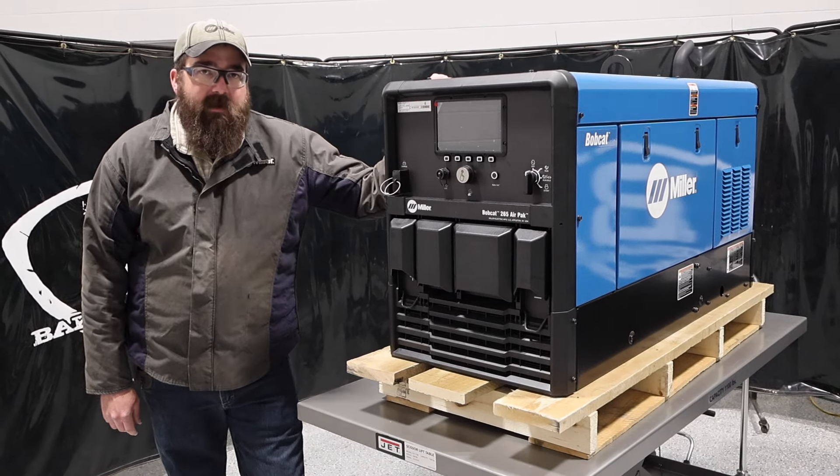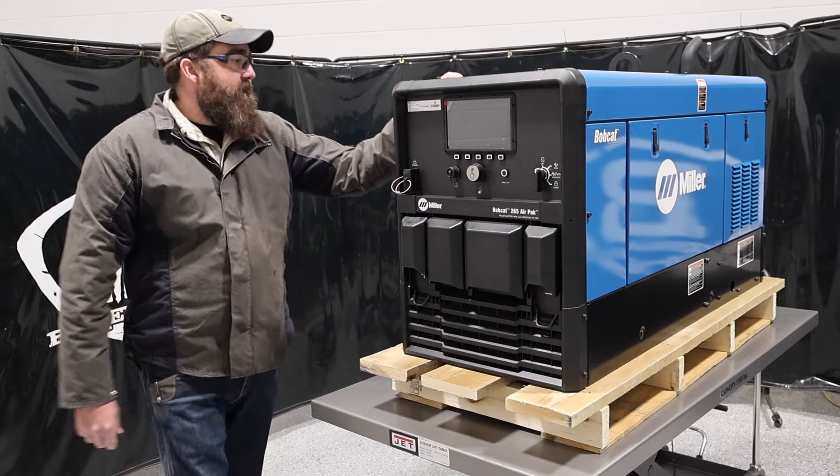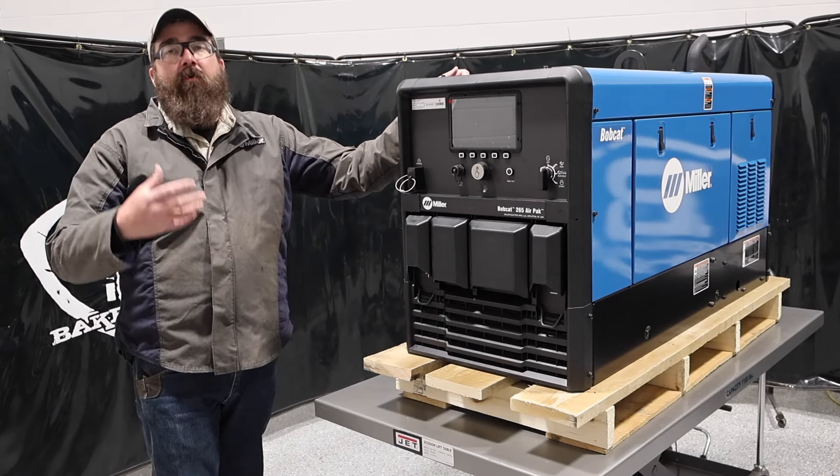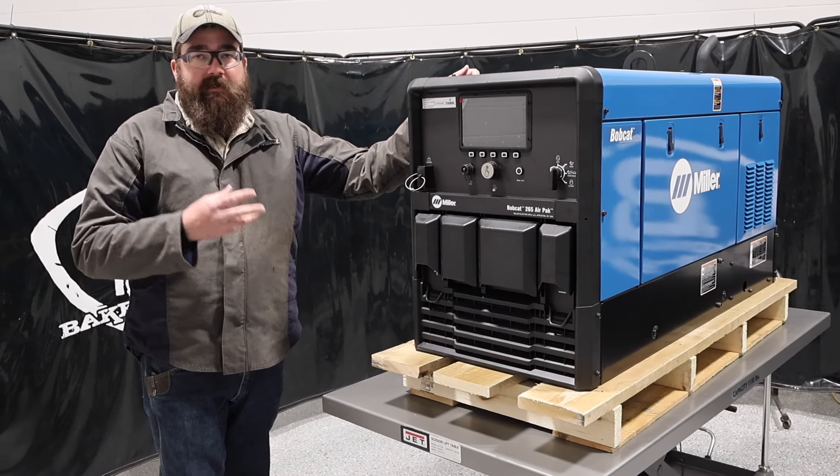Hi, I'm Andrew Baker's Gas. We're here today with the Bobcat 265 Air Pack. I've got our demo unit in, I've got it up here. In this video we're going to go over what this unit is, what it can do, all the options, and the features that it comes with.